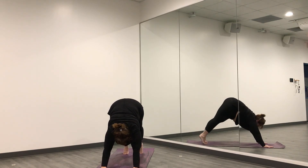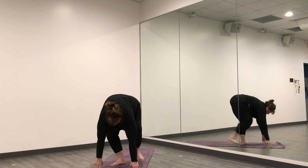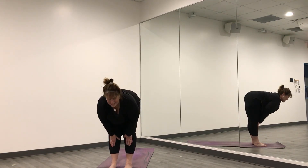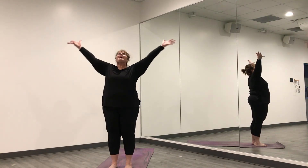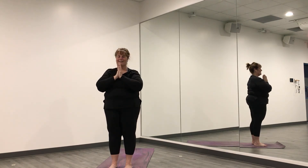Inhale, lift your heels, exhale, travel to the front. Breathe in — half lift, lengthen your spine. Breathe out, fold. Breathe in, sweep your arms high. Exhale, hands to heart center. Come back to your breath.